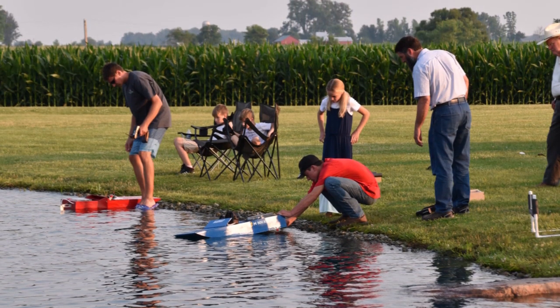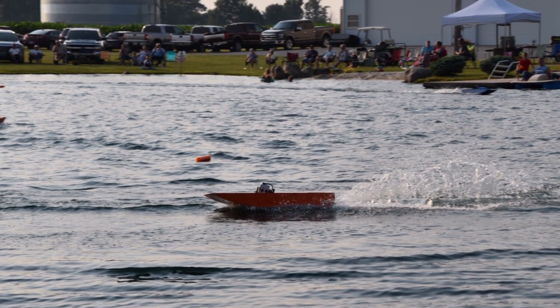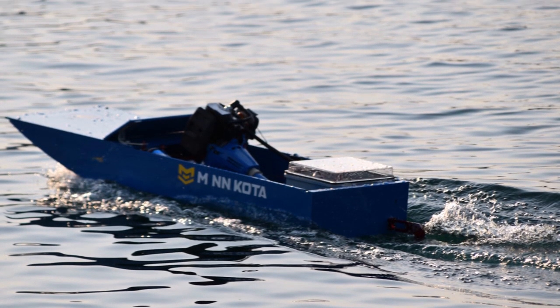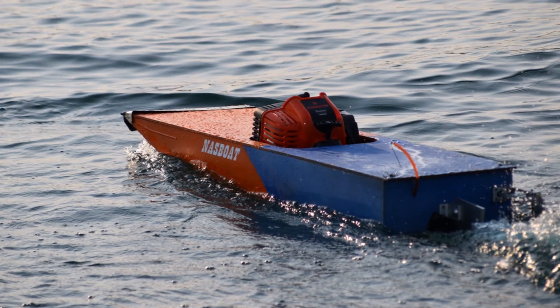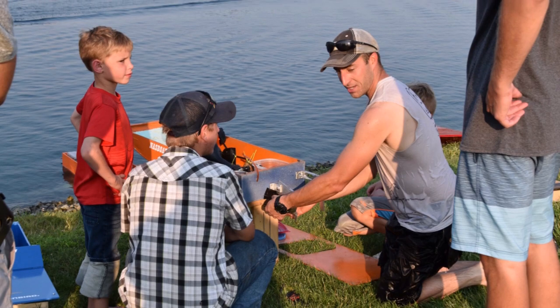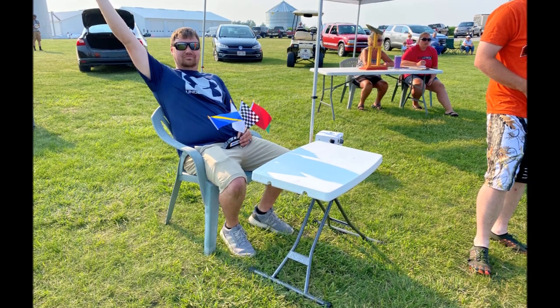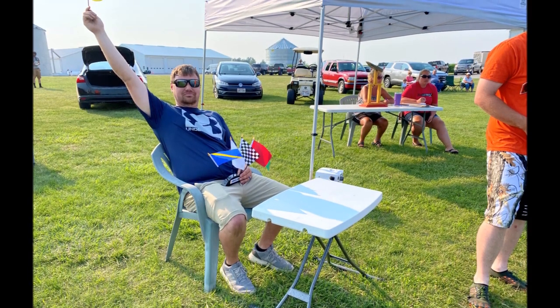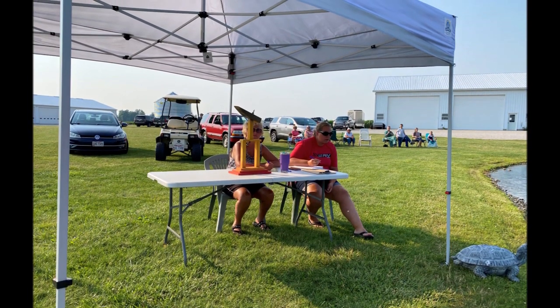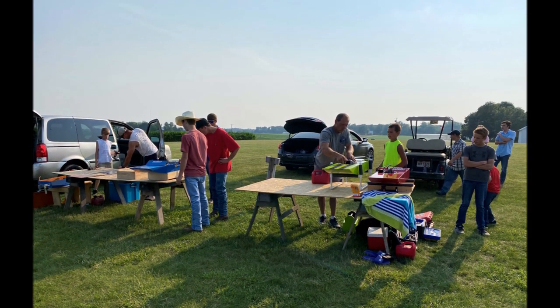Most of the competitors are young boys. They may have a dad helping them if they're young enough; others like to tackle the project on their own and see what they can come up with. One key is to put your electronics in a waterproof box in case you do one of those flips you saw in the video. Thanks to everyone who came out to help with the race — the flaggers, the scorekeepers, everyone who served as a mechanic on the pit crews.